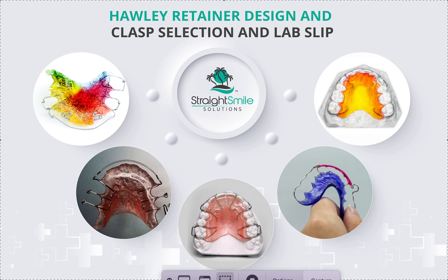Sometimes I get doctors asking me, 'What's your standard Hawley?' and I say there is no standard Hawley. I'm going to be making a really great video posting next week on retainer menus, and I'm going to create a retainer menu template. It will be available for Straight Smile Solutions clients — à la carte, VIP, concierge, or premium members — otherwise it'll be available for twenty dollars, though sometimes we do promos.